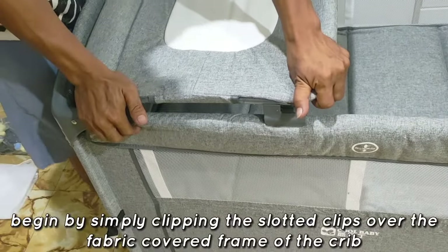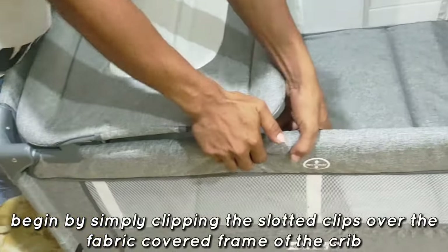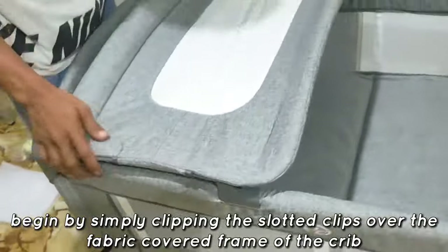The changer can be installed on either the left or right side of the crib. Begin by simply clipping the slotted clips over the fabric-covered frame of the crib.